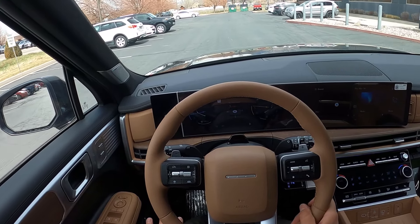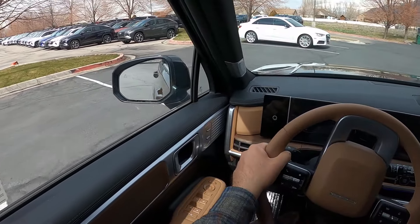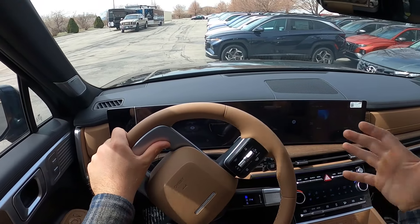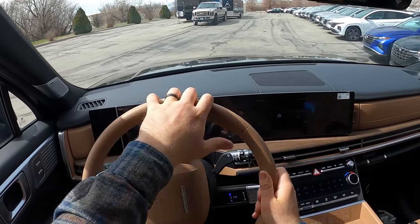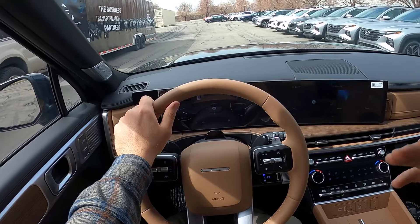I want to talk about how this is going to be a market disruptor. You've got the new Lexus GX 550 — I think that's going to hurt Range Rover Defender sales because it'll be just as capable, if not more capable off-road than the Land Rover Defender, and it's less money for a more equipped vehicle.